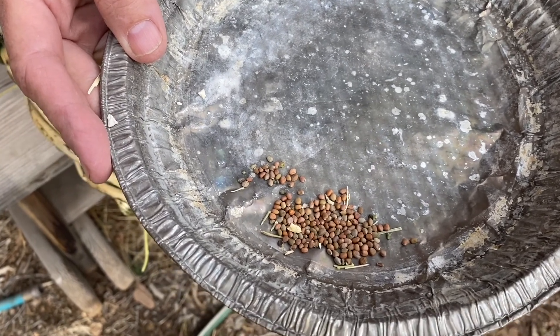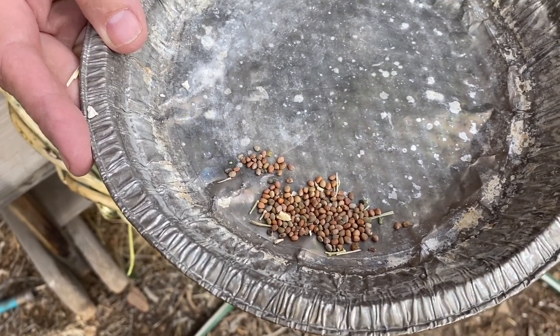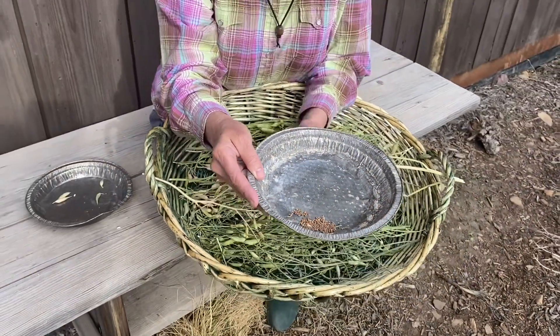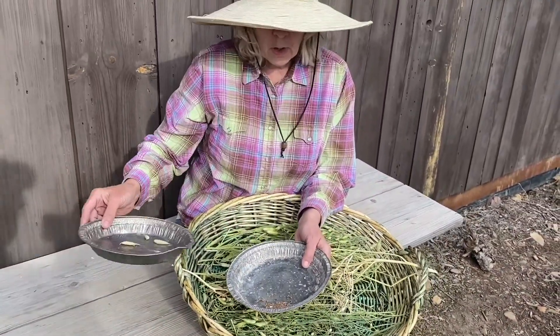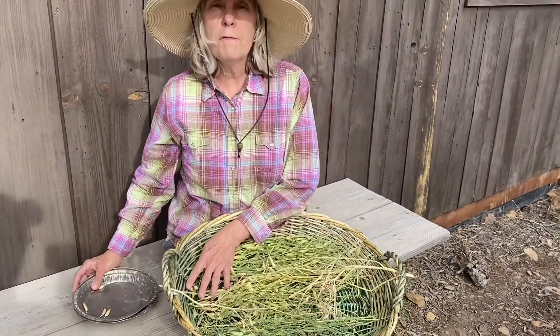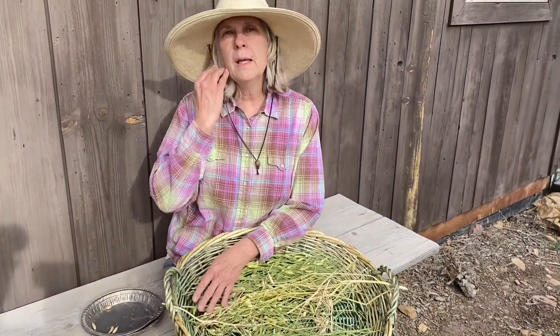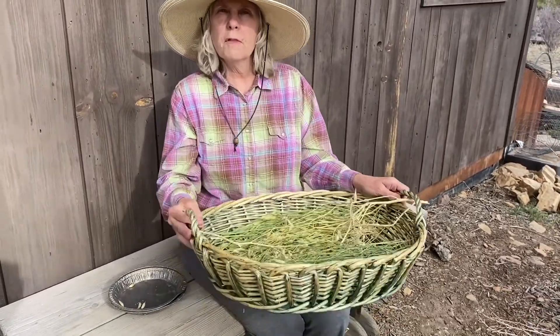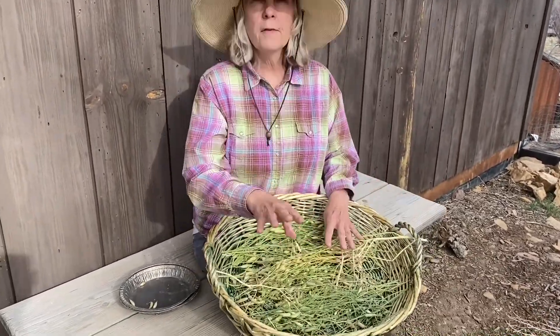So those are the basic steps: you remove them from the seed pods, then you separate the seed pods from the seeds by winnowing. If you have a little bit more seeds, you can use a fan on low or medium, put your crushed seed pods in front of the fan, and it'll blow off the chaff.